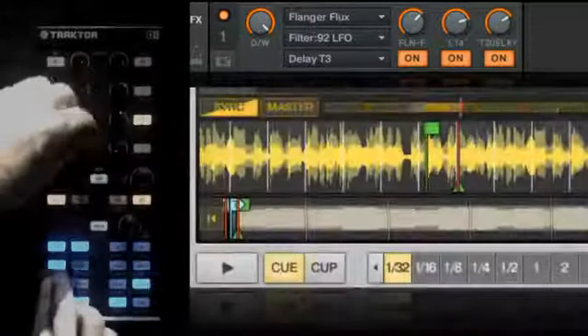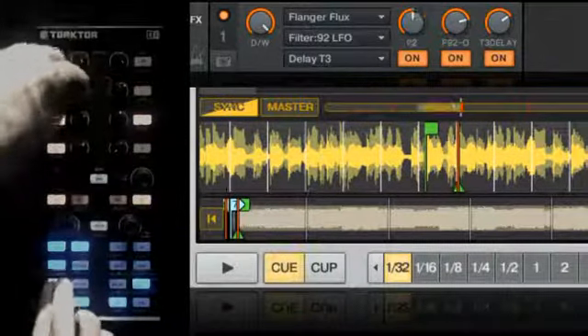Stop playback on the loop, and use the Q button to rhythmically play it like an instrument.